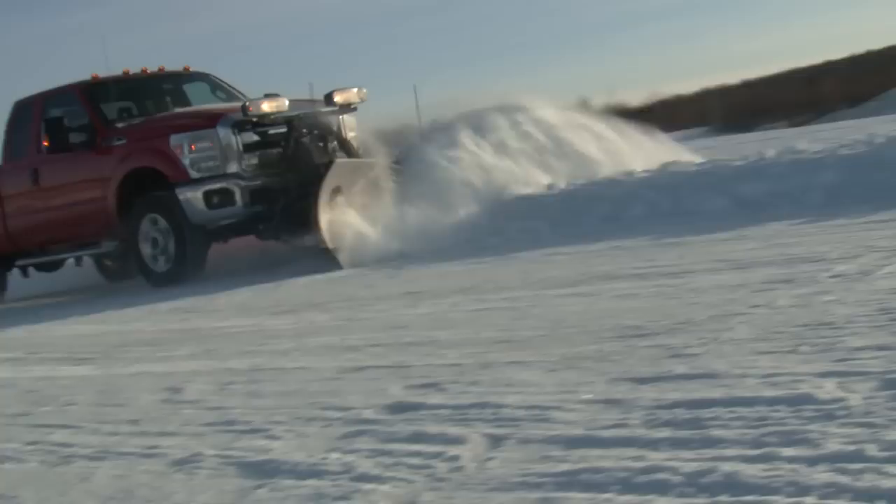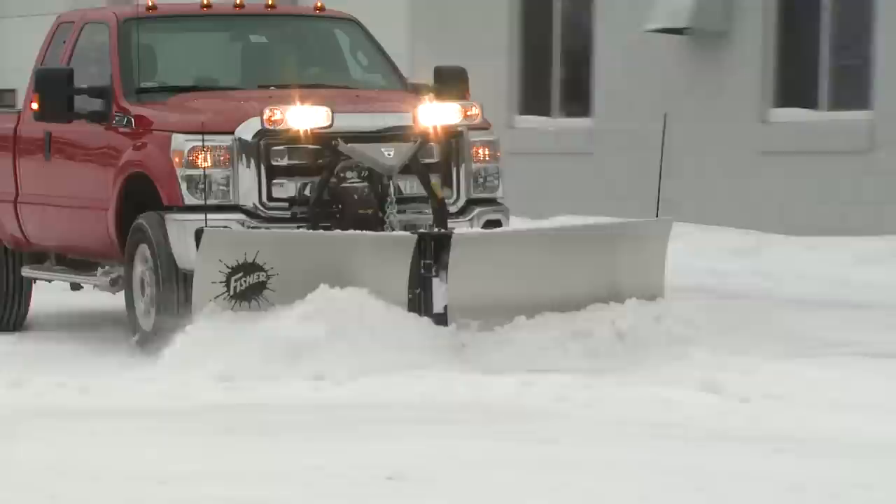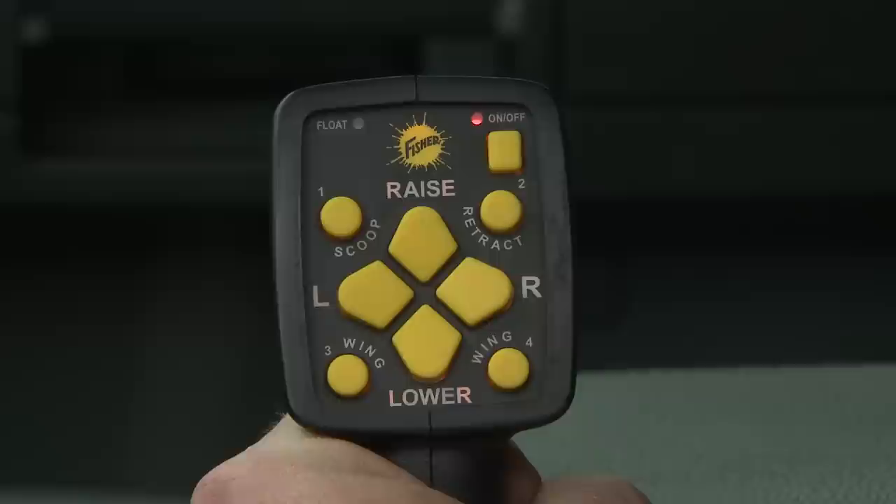Universal control options are just one more convenience benefiting Fisher snowplow operators. For efficient, intuitive blade control while plowing, choose between the popular Fishstick handheld control and the compact joystick control.